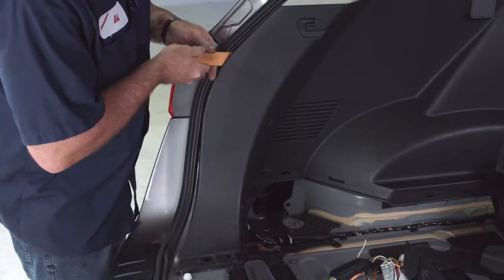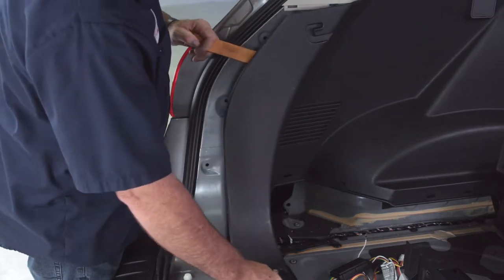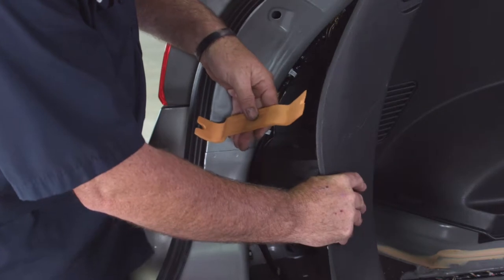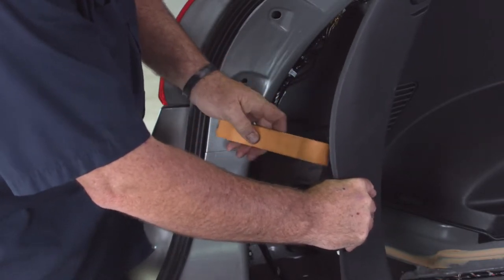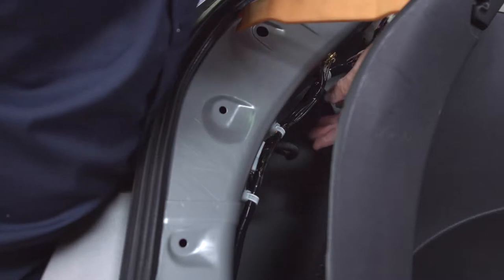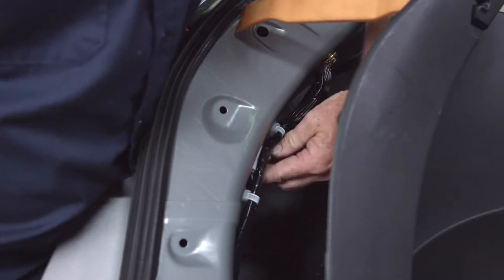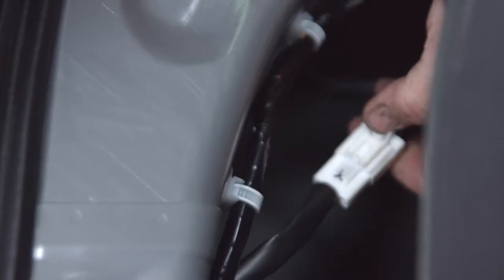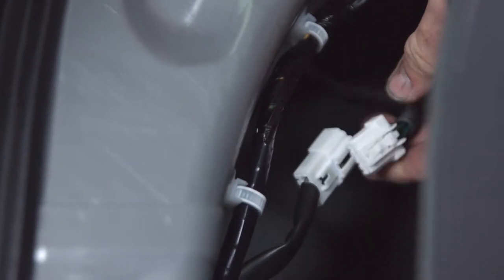We'll use a trim panel tool to pry away the driver side paneling from the body, grabbing at the lower end for leverage. There are quite a few connectors back here. To determine which one we need, we follow the tail light wiring harness right to the connector. Just like the passenger side, to disconnect these two connectors there's a little button at the top — push it in and pull. We also found a body ground here that we're going to use to ground our trailer connector.